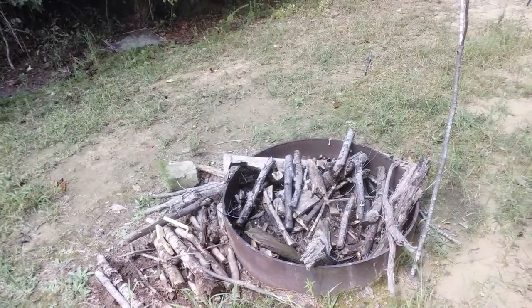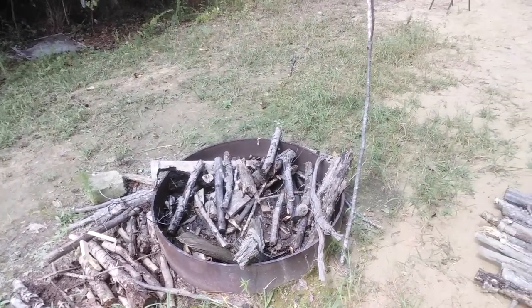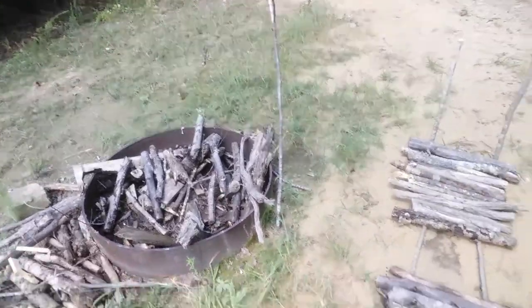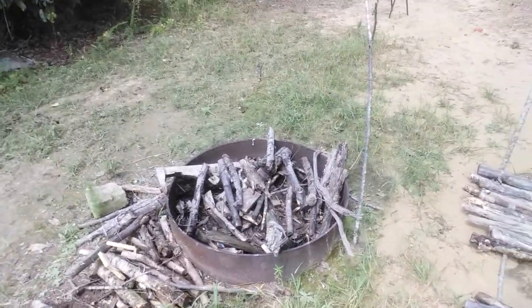I think it's like 90 today, but the humidity is down, so that's good. It's supposed to be like in the 60s tonight — I might just sit out here and start me a fire. But yeah, this is what I'm working on today.